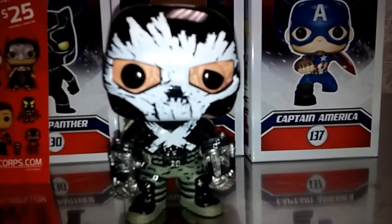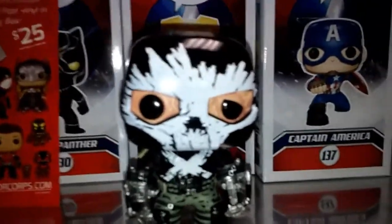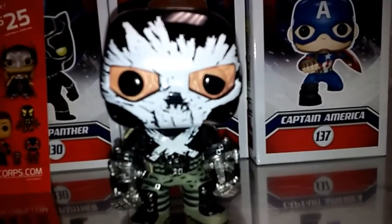I can't wait — Target and Barnes and Noble. They're coming out, I'll find them.